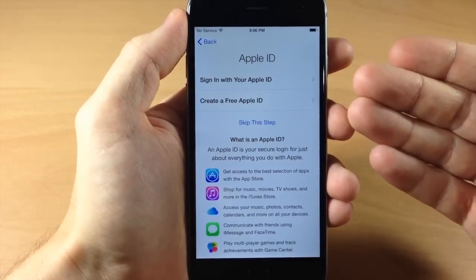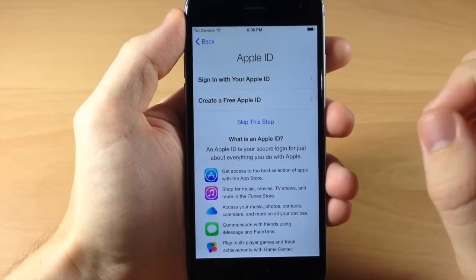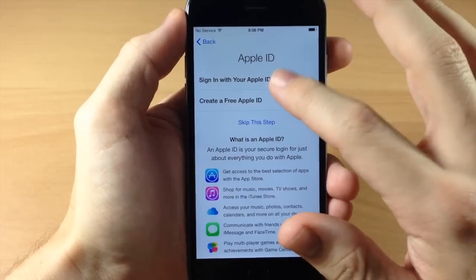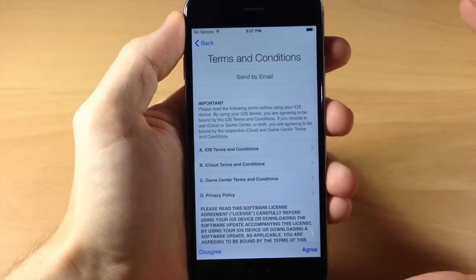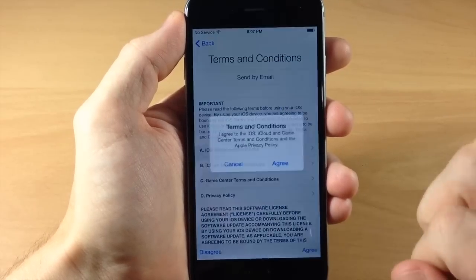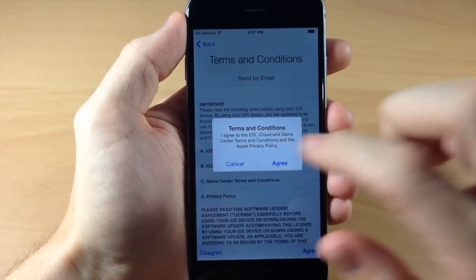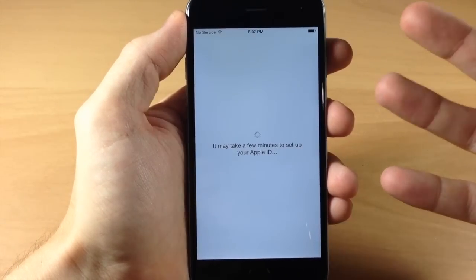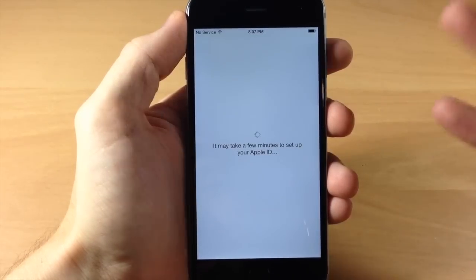Here you're going to enter your Apple ID. If you don't have one and this is your first iPhone, you can create an Apple ID right here. If you don't want to do that at all, you can skip this step, but I'm going to go ahead and sign in with my Apple ID and tap Next. Once I've entered my Apple ID and password, it brings you to the terms and conditions. You're going to have to tap Agree and then confirm in the pop-up. I do recommend reading that — it is there for your protection so you know exactly what they're using.